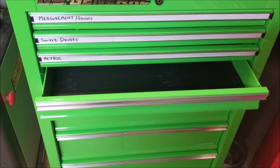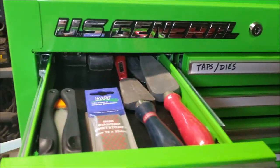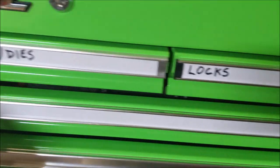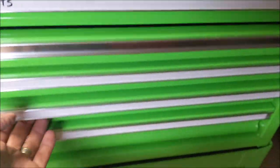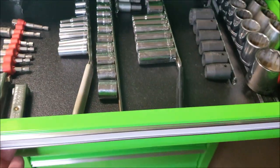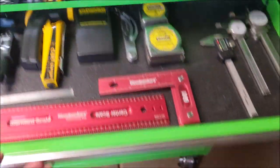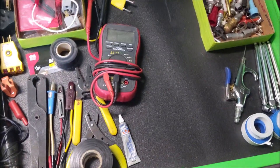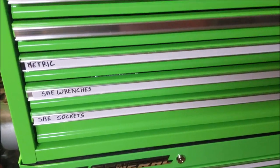Not quite done but a lot more organized. I've got sharpening, knives, taps, locks, screwdrivers, metric, standard open-end wrenches — plenty of room for expansion — standard sockets, measurement, socket drivers, electrical, and pneumatics. I'm not all the way there, but I'm closer.